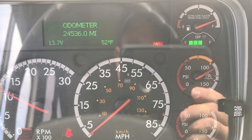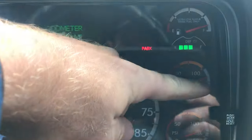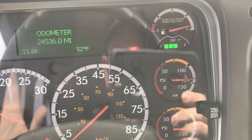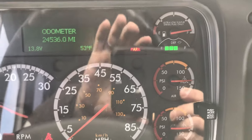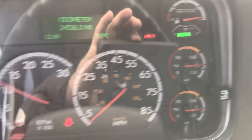You can see the gauges are climbing. We're looking for the pressure to cut out — that's what this little tick mark at 125 is right here. Listen for those brakes to cut out. The brakes cut out now and we're at 125. Now we are going to shut the bus off and start doing our leak tests.